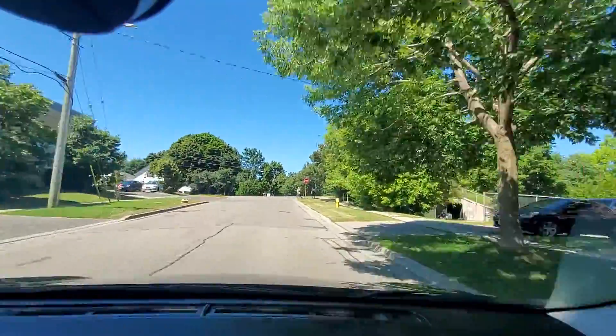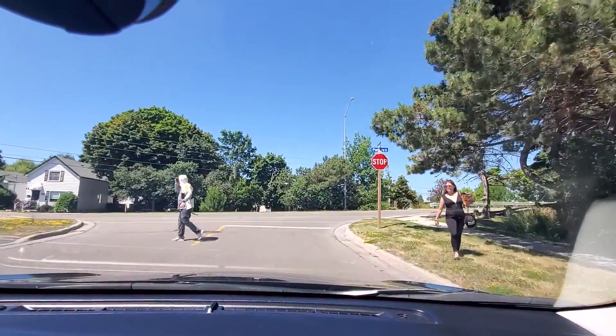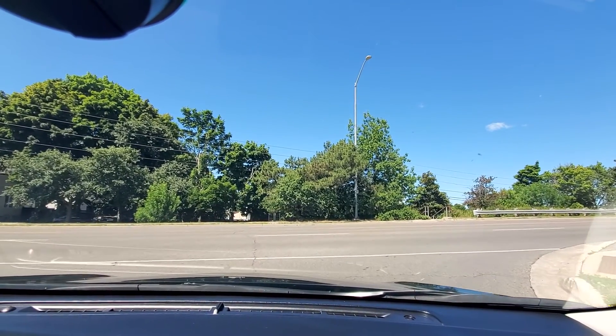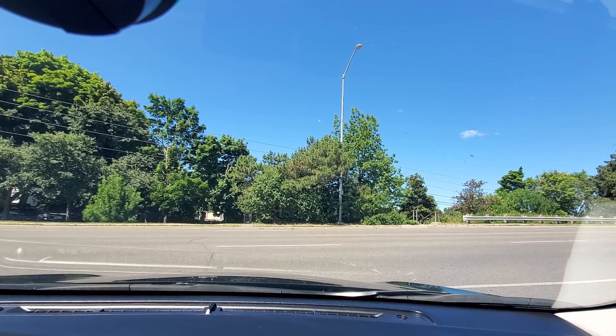At the stop sign they will say turn right. Come to a complete stop, creep up, scan — when it's safe to do so, then move.